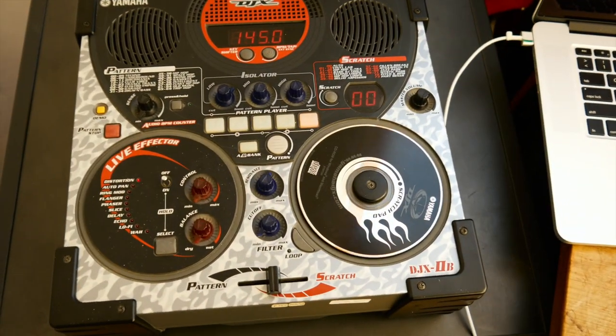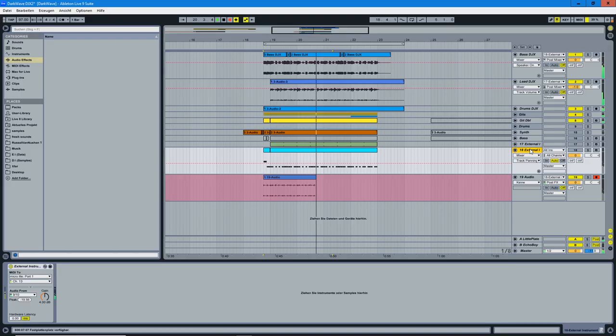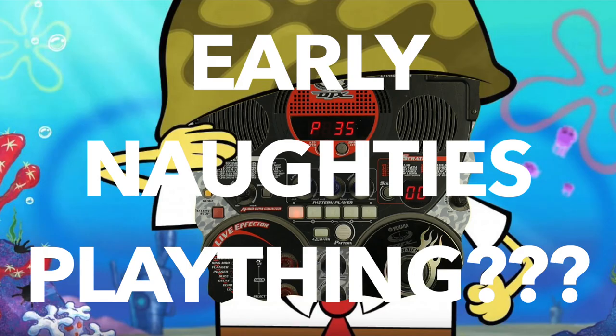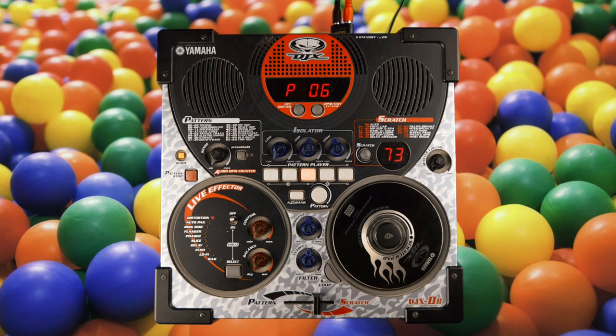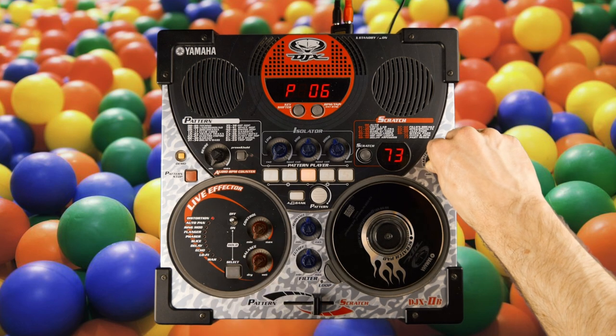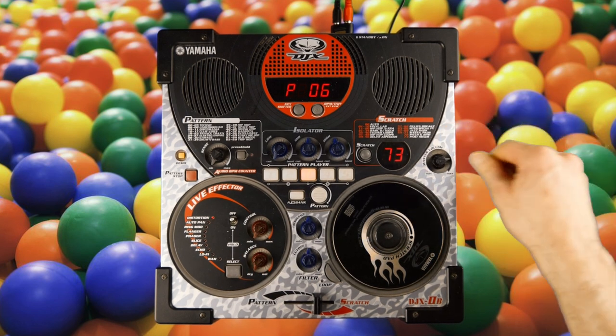You've already heard the DJX2B as a full-fledged sound module in our little intro tune. Could it be that this SpongeBob-shaped abomination is more than just an early noughties plaything? Before we get down to the nitty-gritty, let's use the machine as it was probably intended to be used — as a standalone live electronics gimmick.